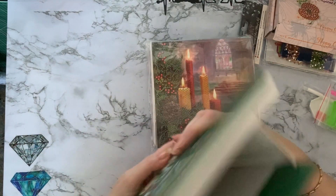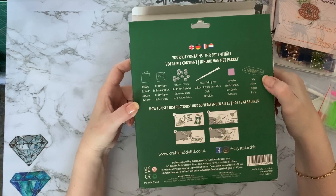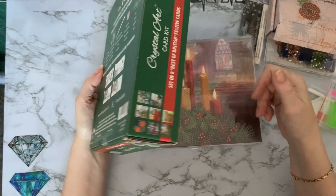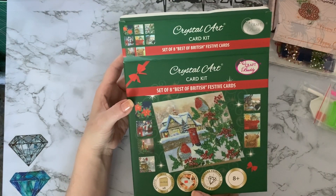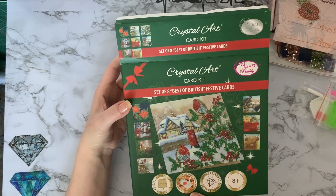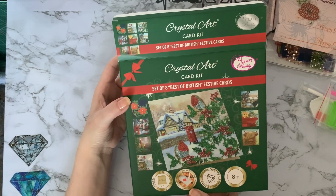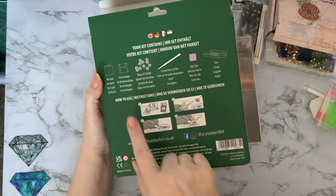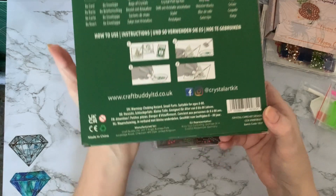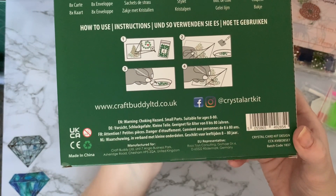One thing I love about Craft Buddy is that the packaging is brilliant — you really feel like you're getting a present or treating yourself, it just comes so well packaged. I have kept a lot of these boxes because I like them, though I am going to have to have a clear out. It tells you what you've got and gives you a little diagram on how to diamond paint, along with all the social media and company information.